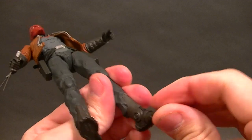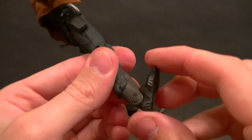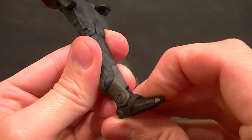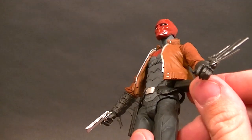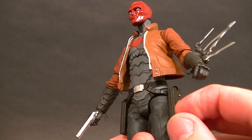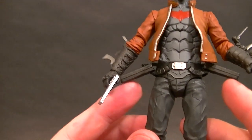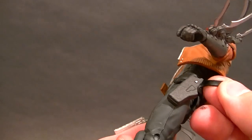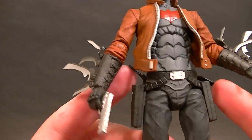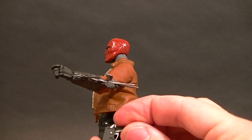For the ankle articulation, we have pretty good range of motion going all the way back and all the way forward. No ankle rocker built in, but the joint that's there is pretty good. The holsters are hard plastic connected by soft plastic to the belt, so they don't get in the way of moving the hips around. He has little straps that don't stay connected anywhere — they just kind of float, which is a little strange.